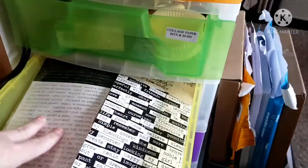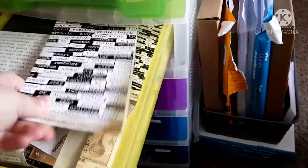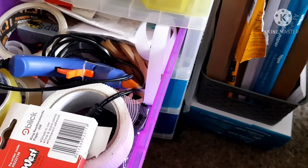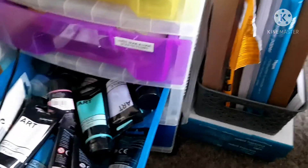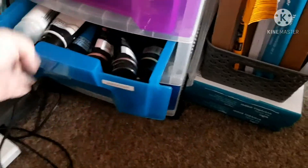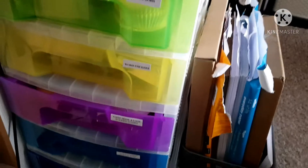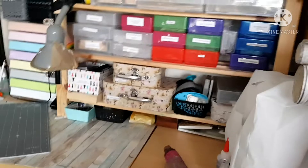This one is my favourite drawer as well — it's all my word stickers, Tim Holtz words and other words, all in there. Then this is a bits and bobs drawer: my glue gun, my tapes for journaling, hole reinforcers, elastic bands. Then I've got more acrylic paints in that one that I don't really use that much, and the very bottom is full of washes. I'm not going to open that because it's a mess. That's my drawer unit.